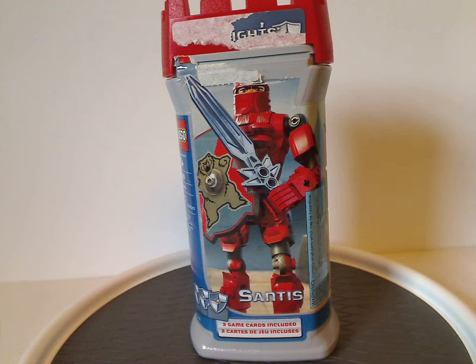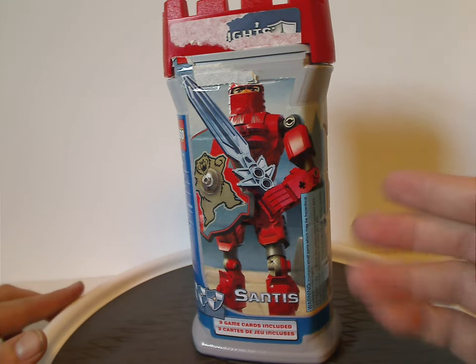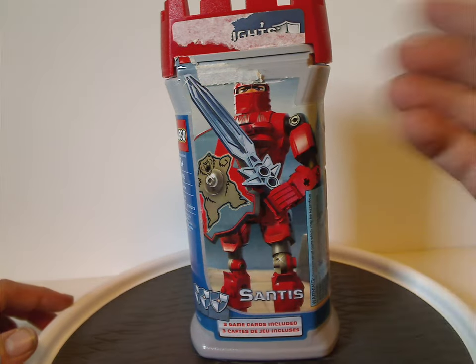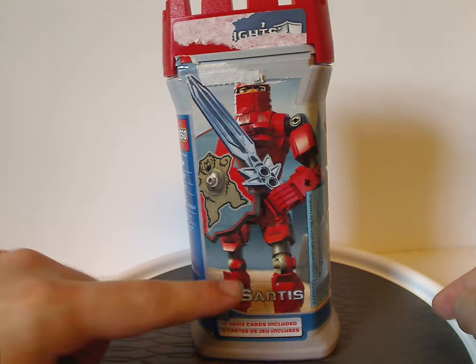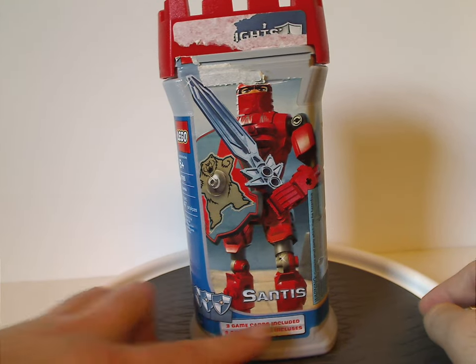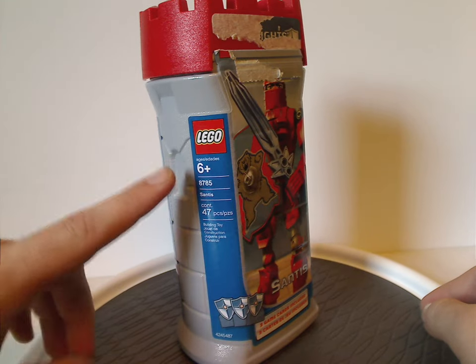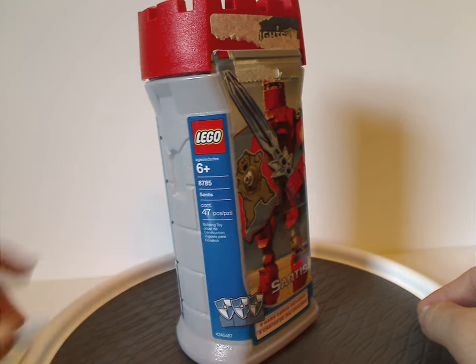So we're starting out with Santus and Jayco from 2004. On the front of this canister, which has both of the logos but torn off because that's how I got it, you can see a picture of the figure that comes within and the name Santus there, and also three game cards included. On one side the LEGO logo, age recommendation is six and up, set number 8785, and it has 47 pieces.